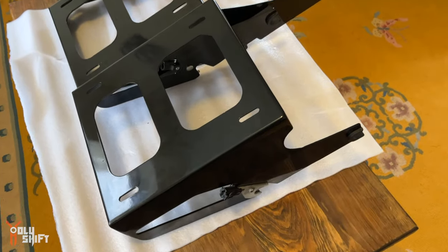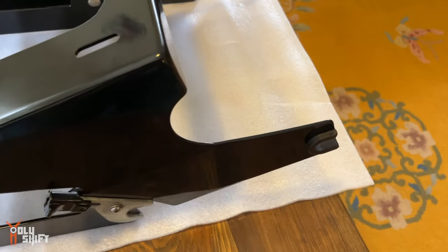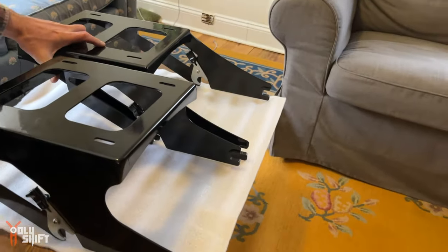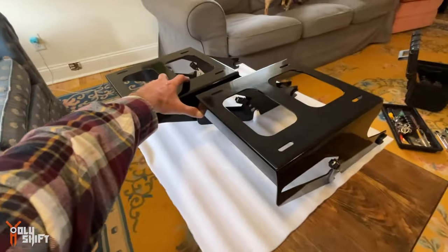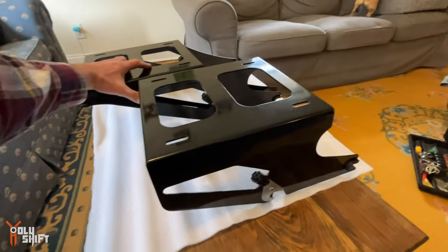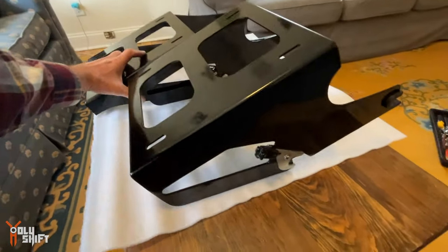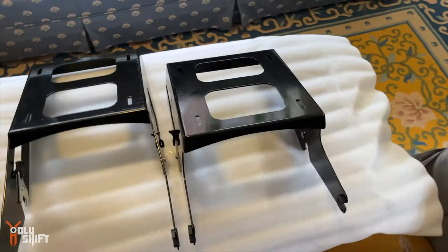This is the before and after. This is the rack we started with, and this is the fabricated rack. We should put them side by side so you can see what they look like — before on the left, after on the right. It's been raised just a little bit and pushed forward about six to seven inches. You can see they're both lined up — that's the before, and on the right it's the after.